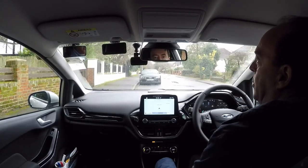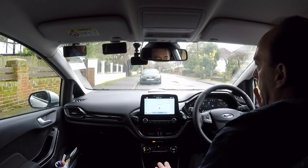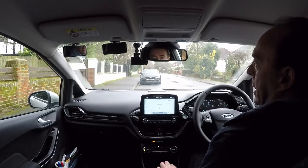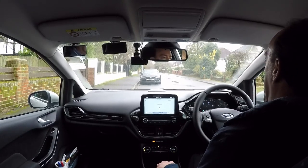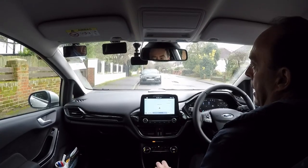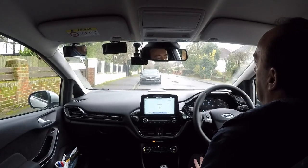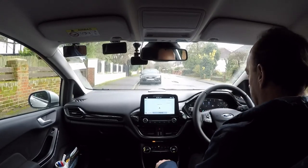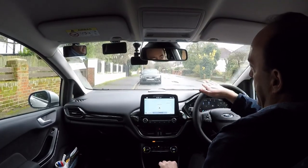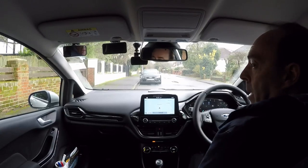Hey everybody, so in today's short video we're going to be looking at the parallel park or reverse park. I'm going to be showing you my method. I'd like to think my method is pretty simple because lots of people worry about this maneuver and they feel it's too complicated, but using my method hopefully you'll agree it's very simple. We're going to be using the black Audi in front as the target vehicle. The objective today is to end up having parked in front of it.